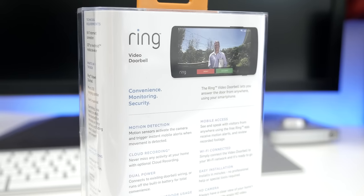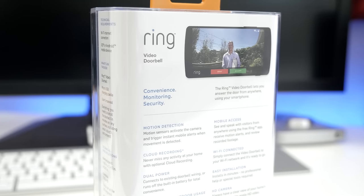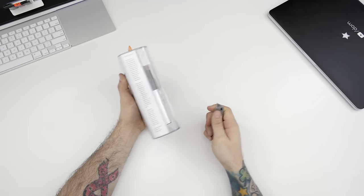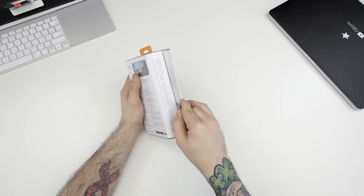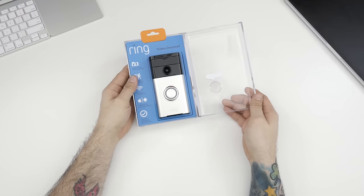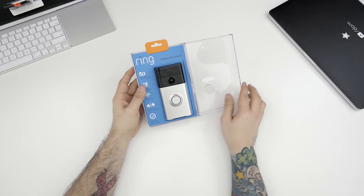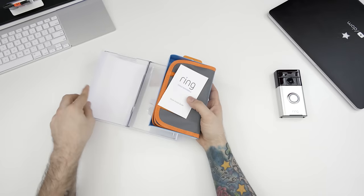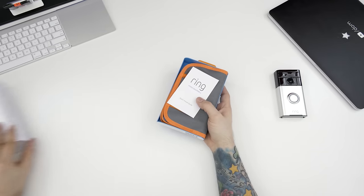As you've probably guessed, this is a doorbell, but what makes it so special? First off, it's a connected device with an HD camera that pairs up with your iOS or Android device via Wi-Fi and can be accessed anywhere in the world. This doorbell will stream live video from your front doorstep and allow for two-way audio communication with the person on the other end.